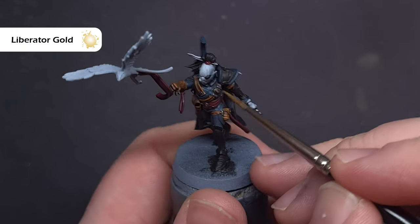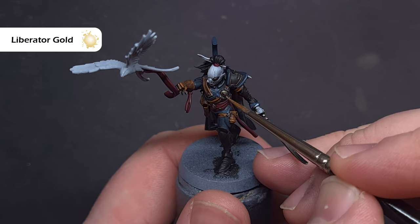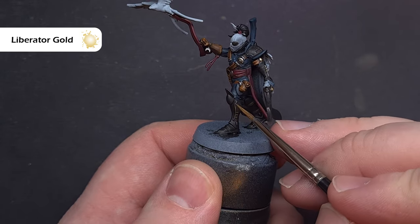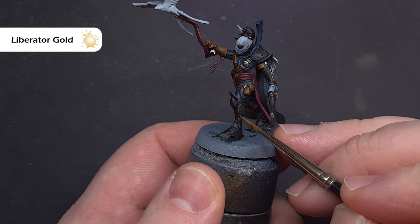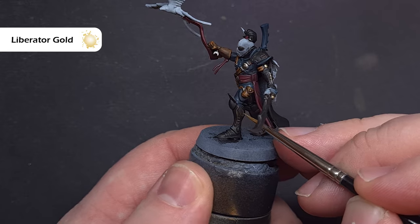Next up we'll get the gold done. The colour we need for this is Liberator Gold, which goes on really nicely over that Rhinox Hide. Take your time, use the tip of your brush and drag it along the areas. If you do make any mistakes, especially around the filigree, you can just use the underlying colour to tidy it all up.